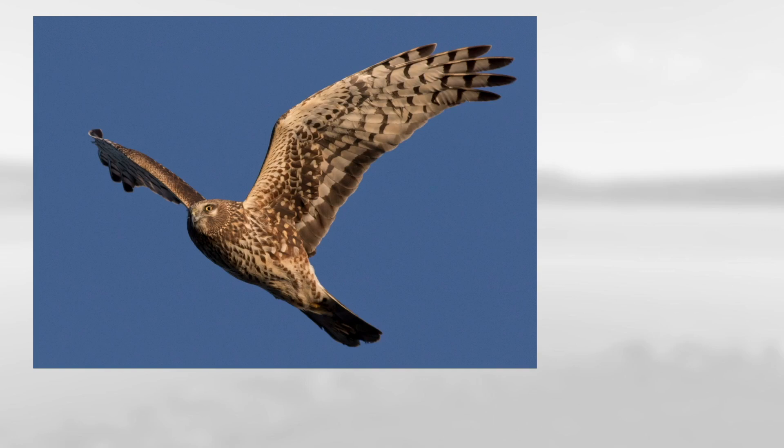Next up, we have this nice close one, and you can see the overall brown color, the extremely long wings and relatively long tail. It also has dark in the secondaries and an owl-like facial disc, along with pretty heavy brown streaking on the underside, making this a female northern harrier.